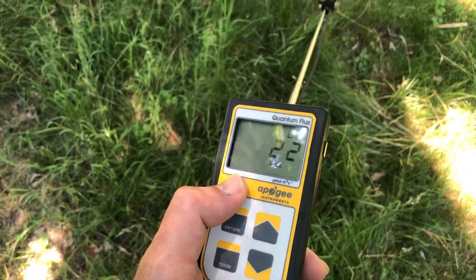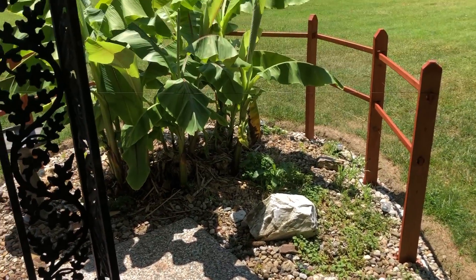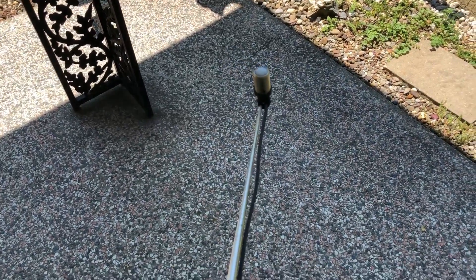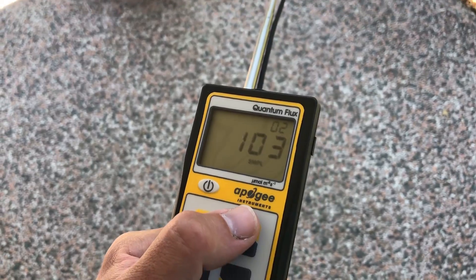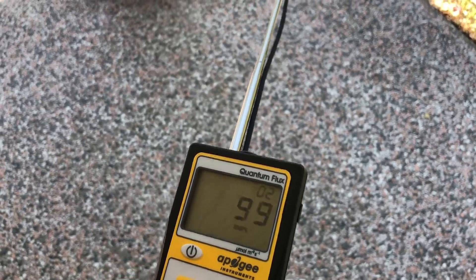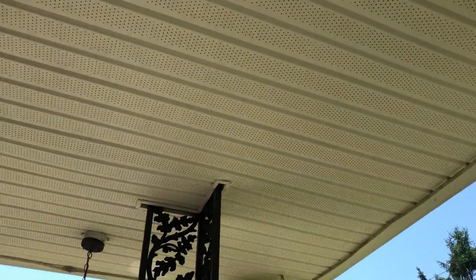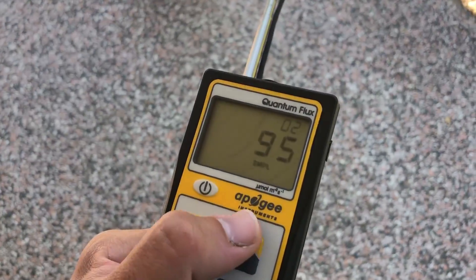Let's check one more spot out. Now we are under the shade of my patio — no tree leaves above me, no sunlight whatsoever coming through. But look at the meter: 100 micromoles in complete shade. So all we're getting basically is just ambient light reflecting off the ceiling a little bit. Pretty interesting, huh?